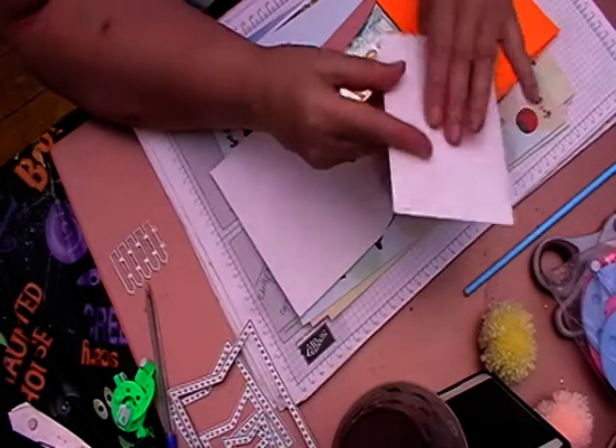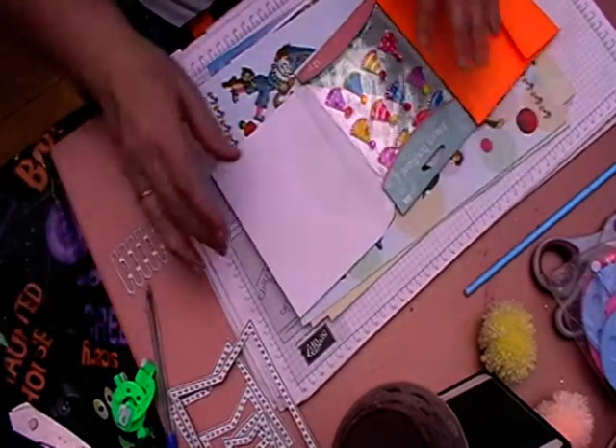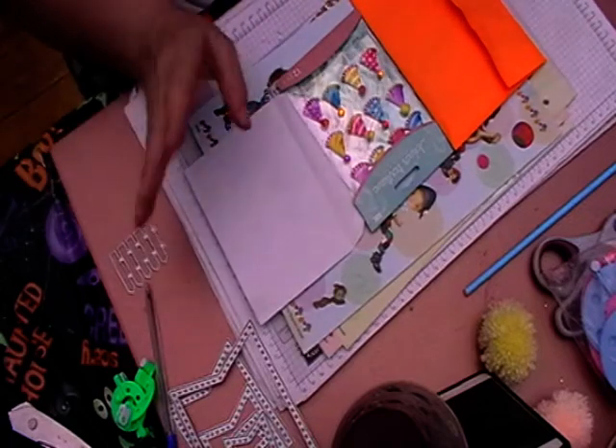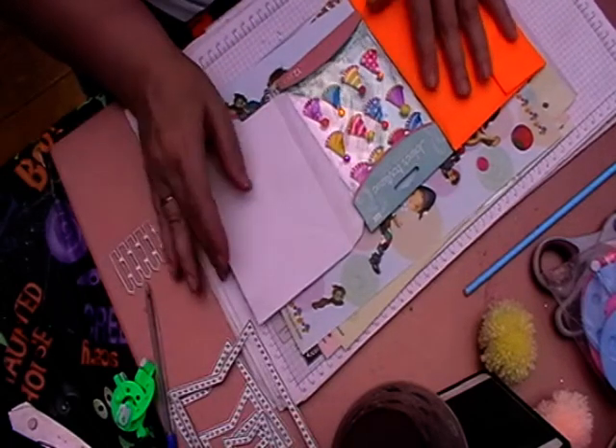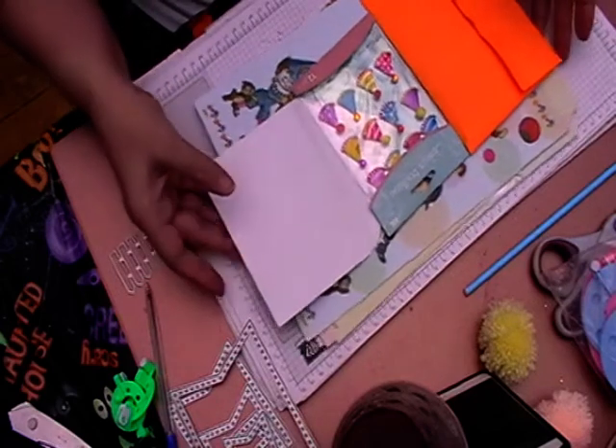Due to the mail issues that are affecting worldwide, I literally just got this in the last couple of days and she still hasn't received mine, so it's been a nightmare. This swap was all about birthdays.